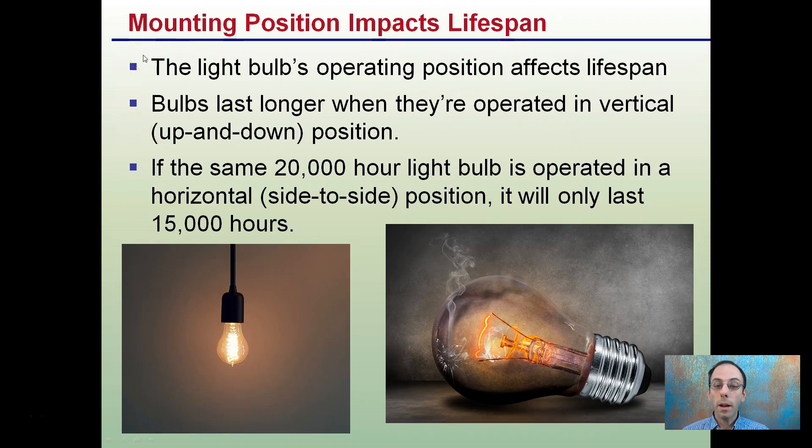Mounting position impacts lifespan. Bulbs last longer when operated in a vertical up-and-down position. If the same 20,000-hour light bulb is operated in a horizontal or side-to-side position, it'll only last about 15,000 hours. While bulbs last longer in a vertical position, keep in mind you're not quite getting the same efficiency from a plant standpoint.